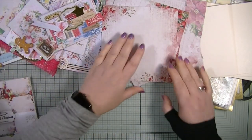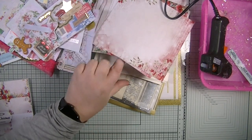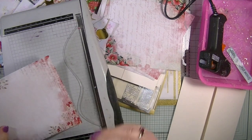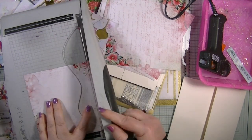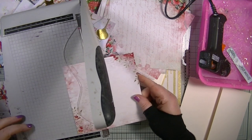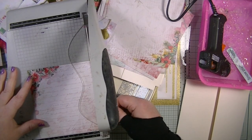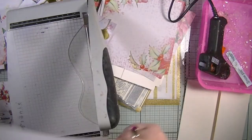Now I'm going to measure my card bases so I know exactly what I need to cut everything down to. That's just over five and a half inches, so I'm going to cut everything down at five and a half, then cut it at two and three quarters. I'll do that to all of them — five and a half, then down to two and three quarters.